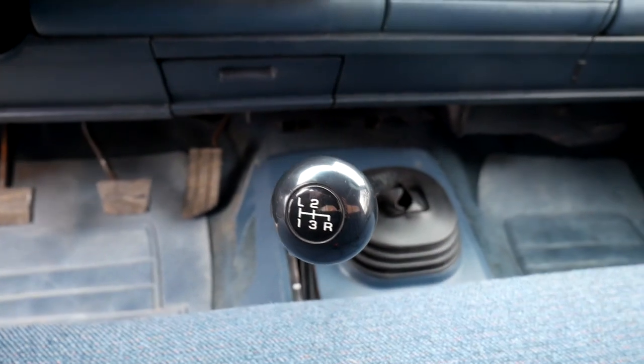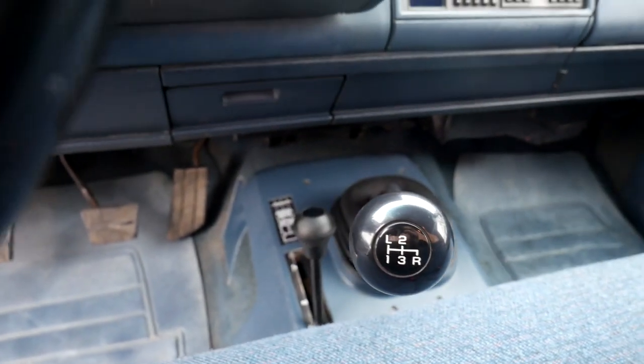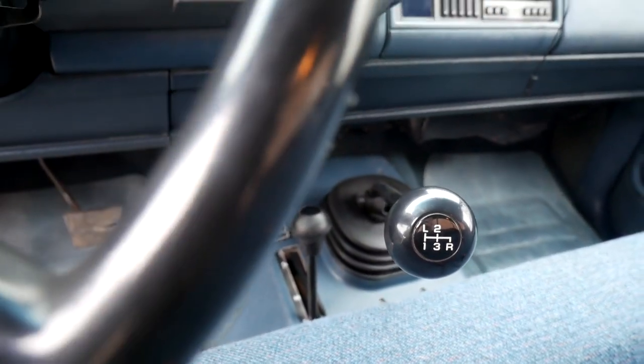It's got air conditioning, proper four-wheel-drive transfer case, and two batteries so it's 24-volt starting. It's a 6.2-litre diesel, four-speed manual with the granny box in it, so it's got a granny low first gear.